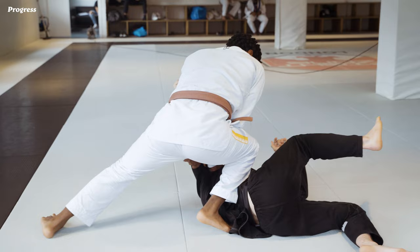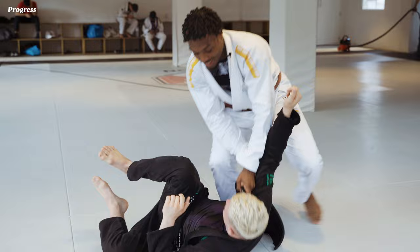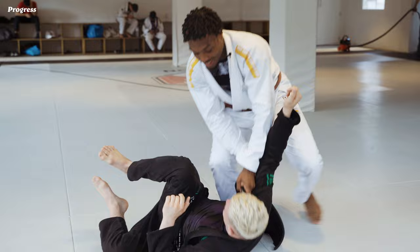Hand on the tricep. You can start finishing on the knee on belly here. Hand on the collar, go for side control, you can start attacking the back, or you can start finishing the arm bar — up to you.